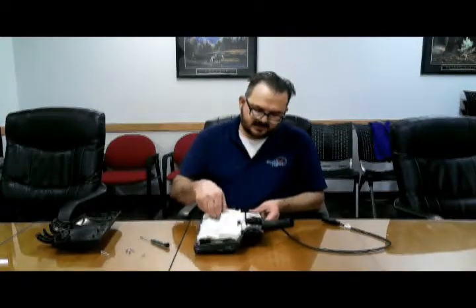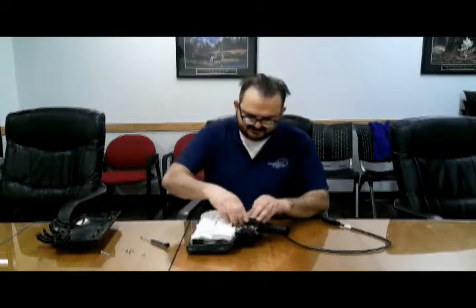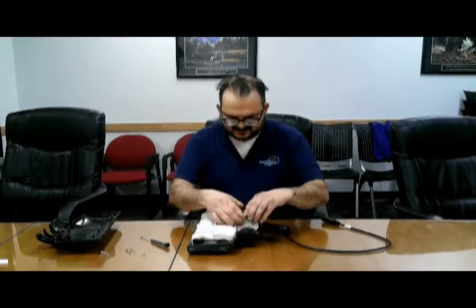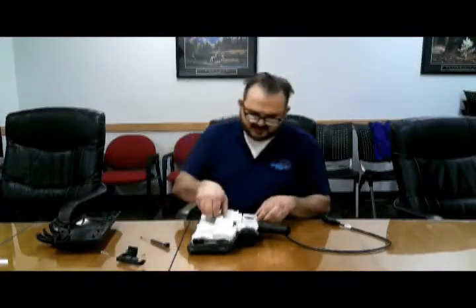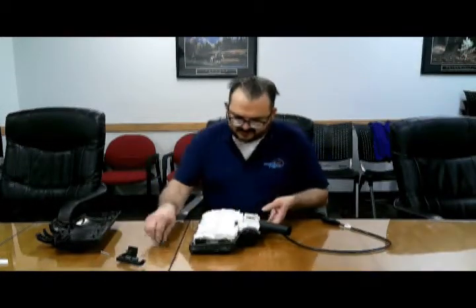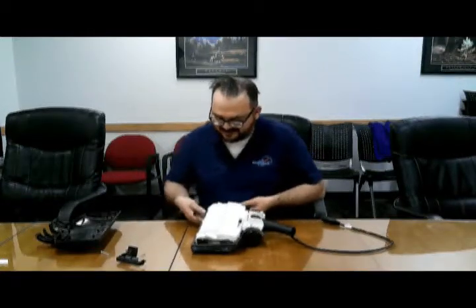We need to remove the foot switch. Be careful — there is a spring underneath. And that should just kind of wiggle out.